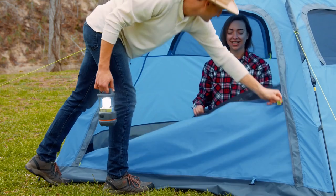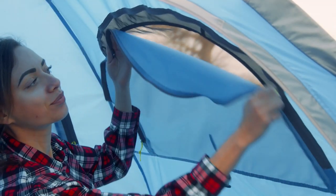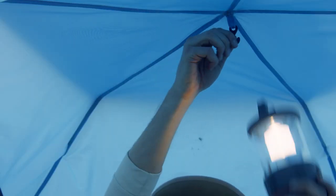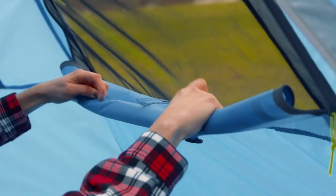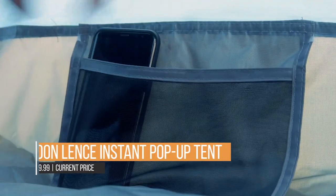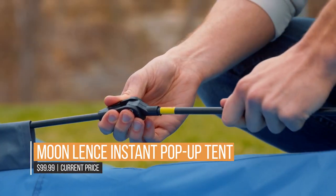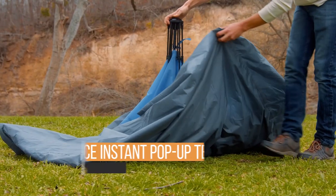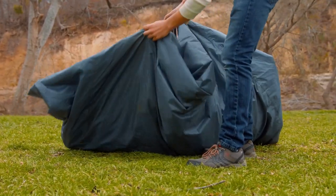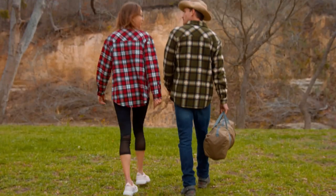The high-quality instant pop-up mechanism gets you ready in under a minute — simply lift the tent top, pop the top mechanism down, and click the bottom joints into place and you're done. The water-resistant design of the ground sheet and high-tech zippers defend against moisture and unexpected weather, while sturdy material also offers plenty of UV protection, making the Moon Lens Instant Pop-Up Tent great for any outdoor getaway.